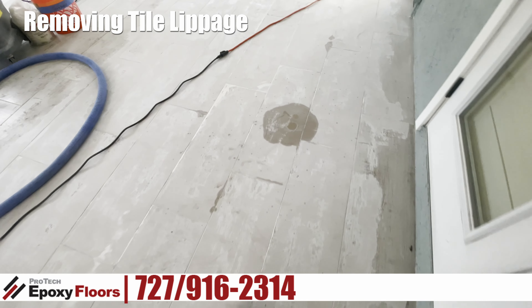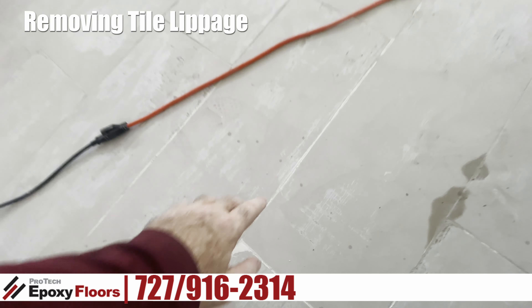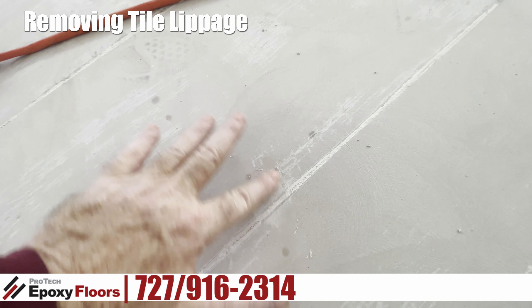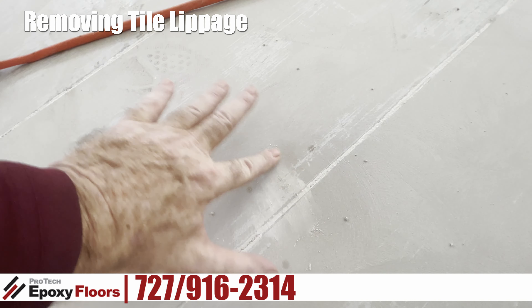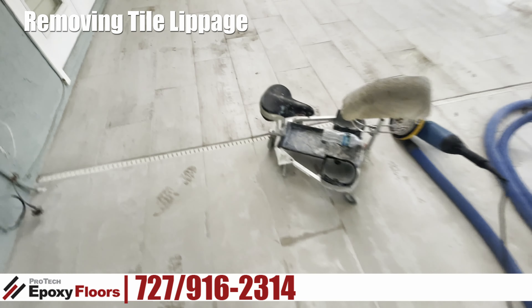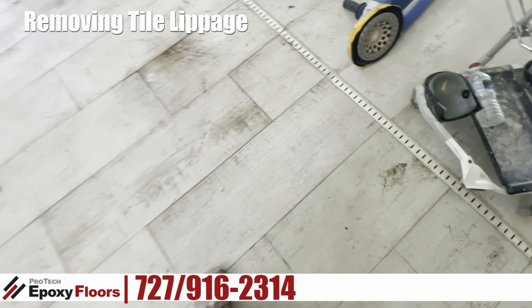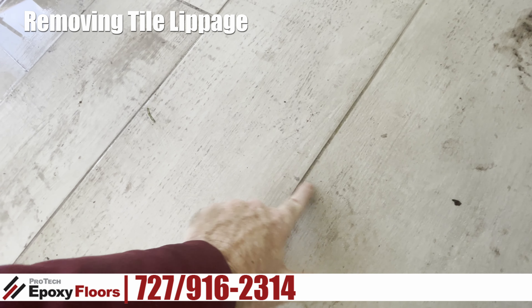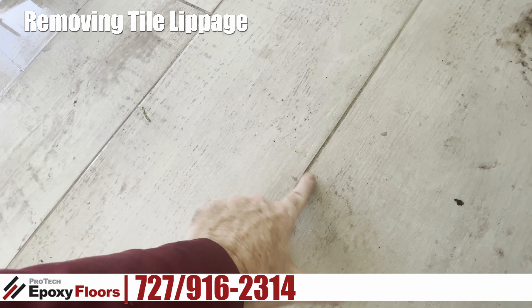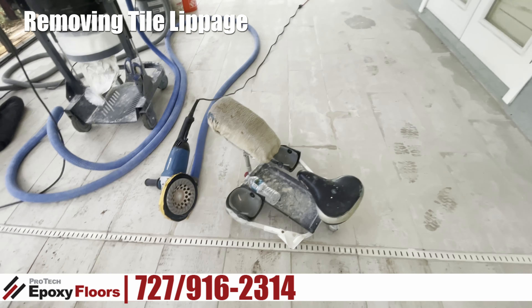Lippage is when two tiles — one is higher than the other. You can see here, here's a good spot where I can show you that the lippage has been removed already, and you can see that's relatively flat. Now the grout lines are still there. The grout lines are very difficult to take care of, but we have something next that I'll show in the next segment. There you can see the lippage — there's just a little bit there that we've got to get rid of or minimize as best as we can.